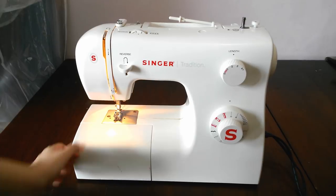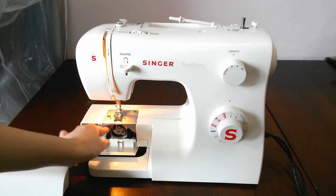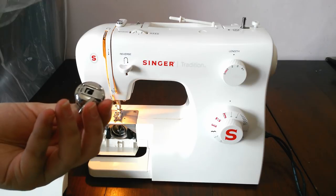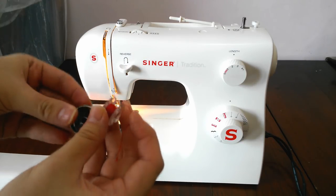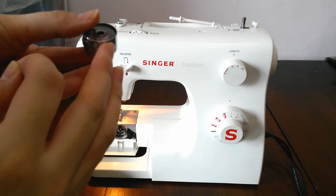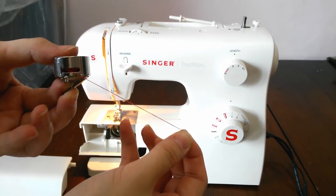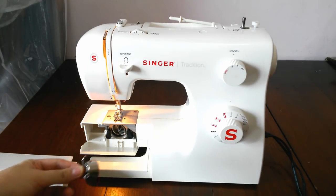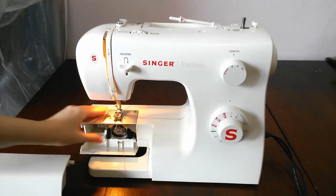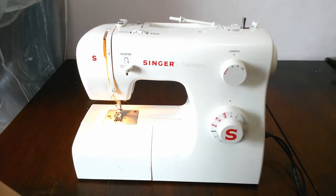After that, we need to put the bobbin into its case. Open the lower case and you can find the case inside. The bobbin goes in, then pull the thread into the small slot on the case. Then it's ready to go back to its place.